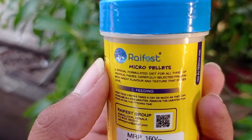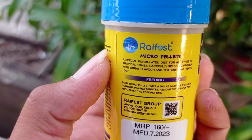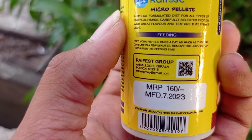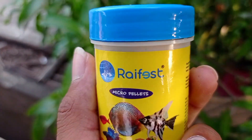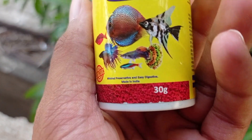This is a micro pellet — 3 pellets: nano, micro, and chiclet. We can also use the micro pellets as we feed. We feed the micro pellets as we feed.